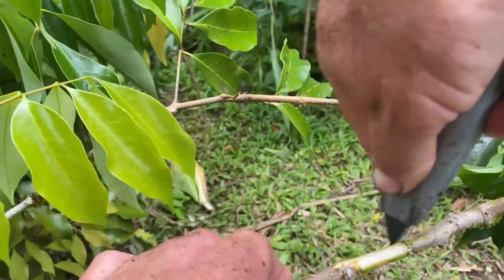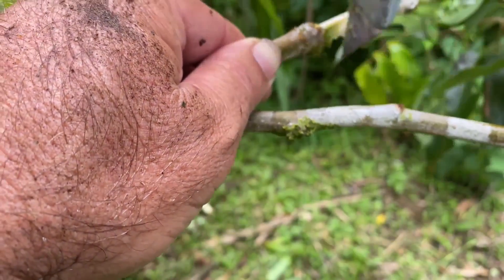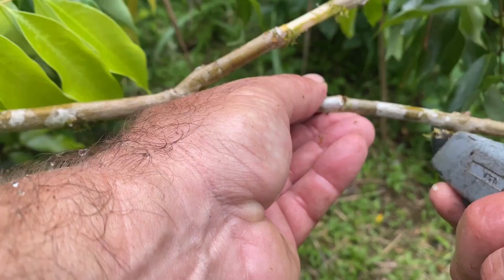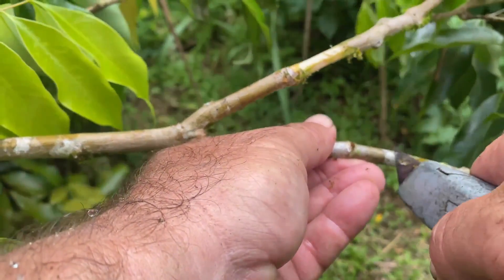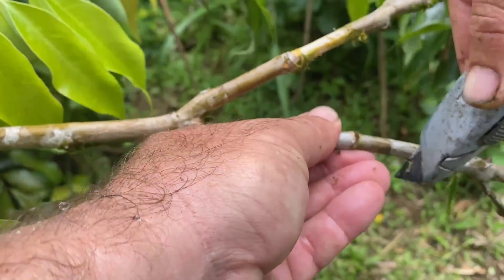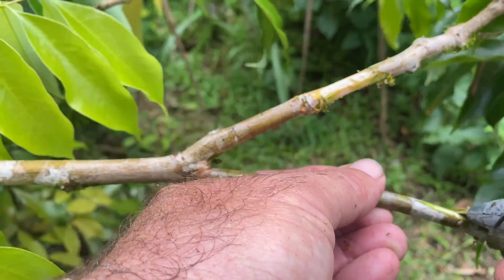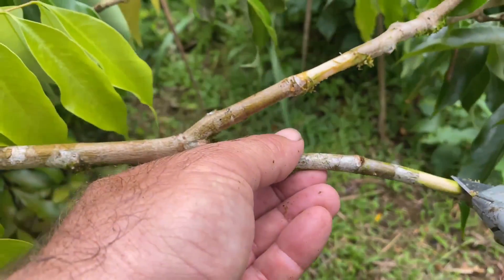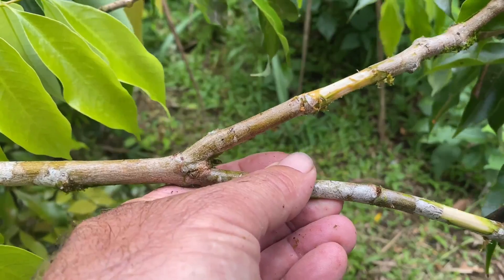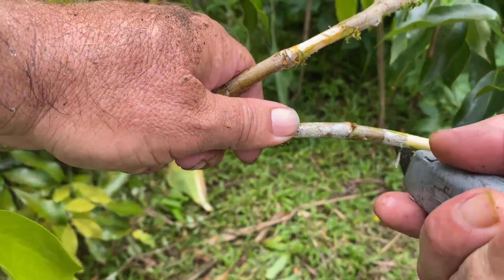It's really quite simple. First, you got to choose a branch. A good branch is one that is strong, sturdy, woody, but also doesn't have too many leaves at the end of it. Once you choose the branch that you want to air layer, you want to scribe a circle around the branch with a razor blade. I like to have at least one node in the middle of that circle and I'll scribe a circle on either side of that node all the way around the branch.